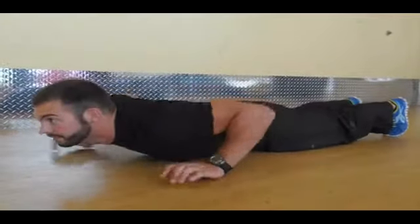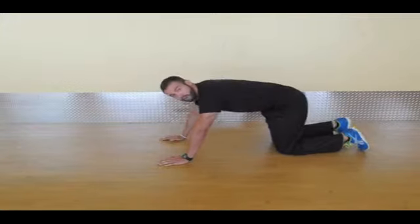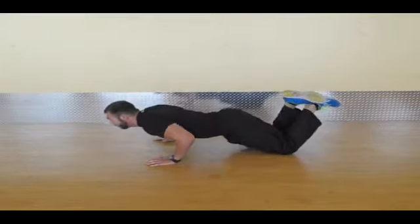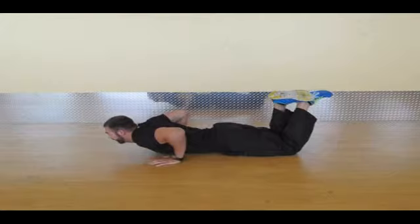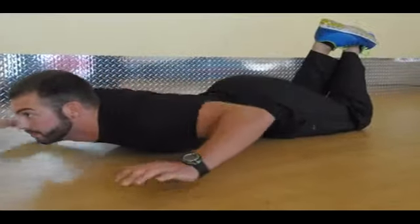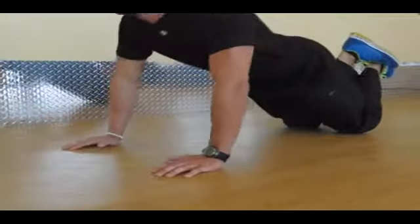For people that can't do a push-up, we're going to start you off on your knees. Same thing — bring chest to the floor, nice and easy, hands come up, and then come back up onto the knees. 10 to 12 reps for two sets.